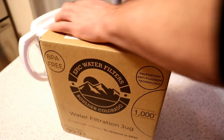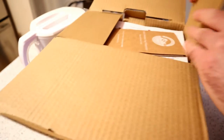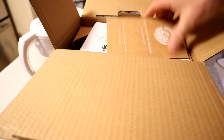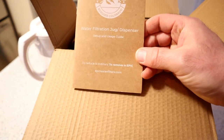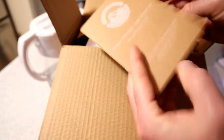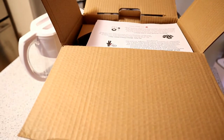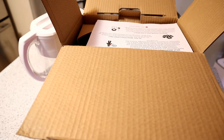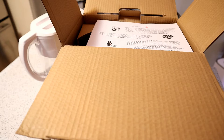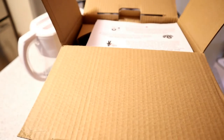I'm going to open this thing up here. I'm curious to see the form factor compared to the Brita. So: water filtration jug dispenser setup and usage. Wow, that's a nice booklet. It's got a cover, nice kind of natural paper. It says, about Epic Water Filters: Epic Water Filters was founded by Ash Heather in April 2015, having just moved to the U.S. from Asia and witnessing firsthand plastic bottle pollution on the beaches and in the rivers, he started thinking there had to be a solution to the environmental time bomb.